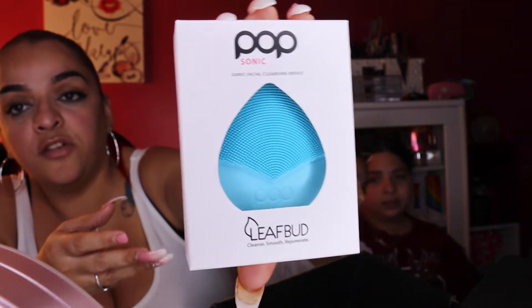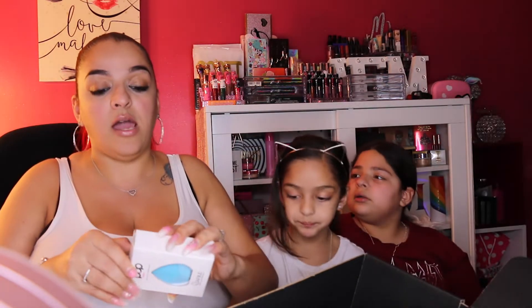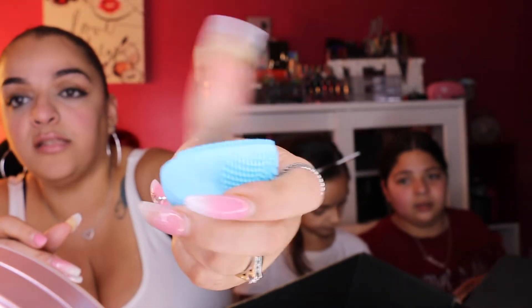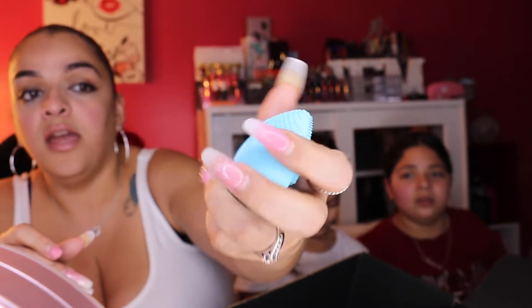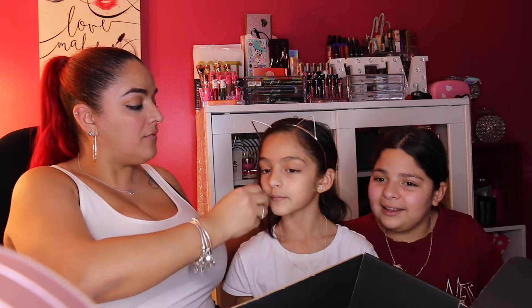The last item still in the box is the Popsonic Leaf Bud facial cleansing tool — Cleanse, Smooth, and Rejuvenate. I'm not sure of the exact value, but the closest comparable I found is around $60. It's a small silicone tool with soft bristles on both sides and a power button. You hold it and it vibrates — the idea is you use it while cleansing your face.